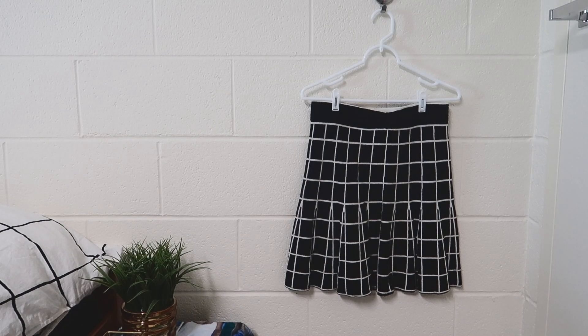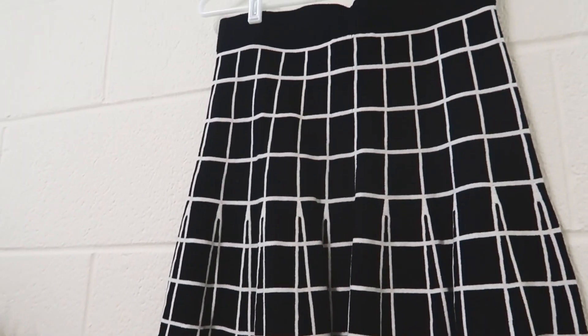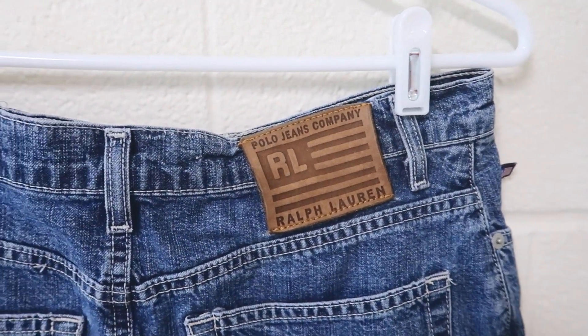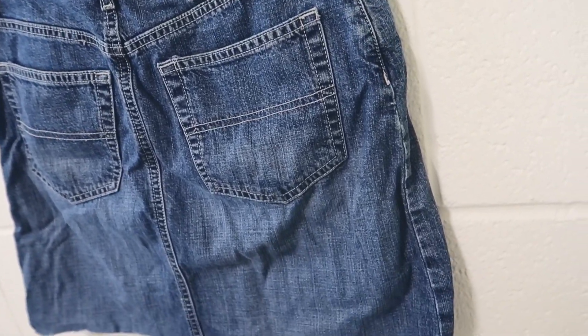I really like this skirt but I got it a while ago and I've worn it like one time. It's one of those things I keep thinking I'm gonna wear again, so I keep keeping it, but I never actually wear it. I actually DIY'd this one — it was like a knee-length thing — but it still doesn't really fit so I'm getting rid of it.